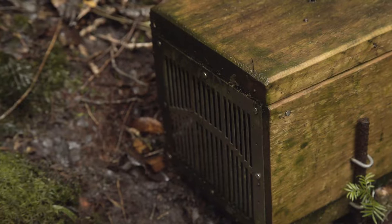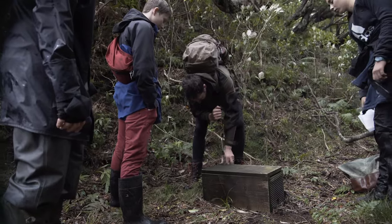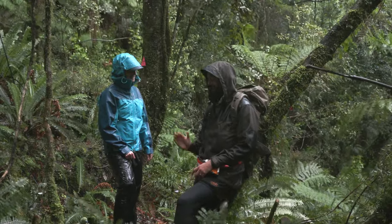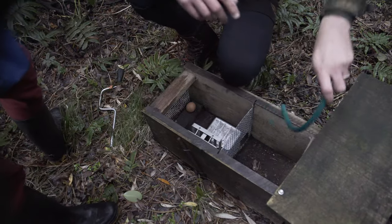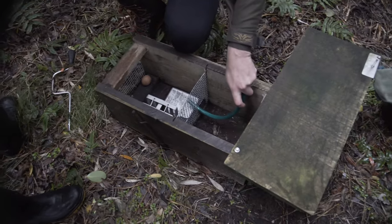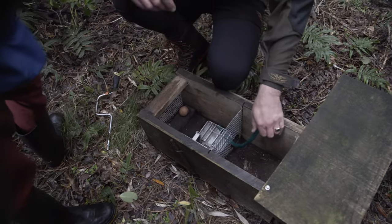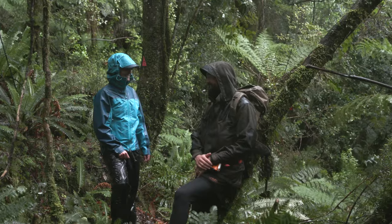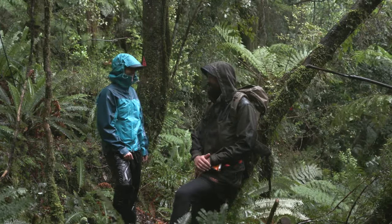We'll start with this one — the Doc 200. So the Doc 200 is a single action, what we call single action — it can kill one animal at a time, spring trap. Essentially the animal runs across the trap to get at an egg or a piece of meat, stands on the treadle, and as soon as it stands on the treadle it springs off and smack — big kill bars come down. Instantaneous death; they turn into something that resembles a hash brown and job done.